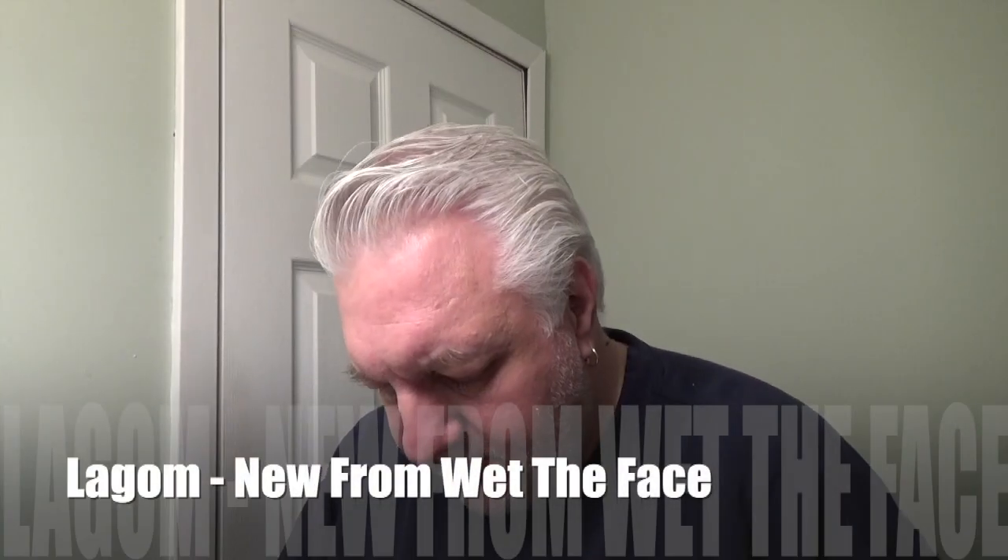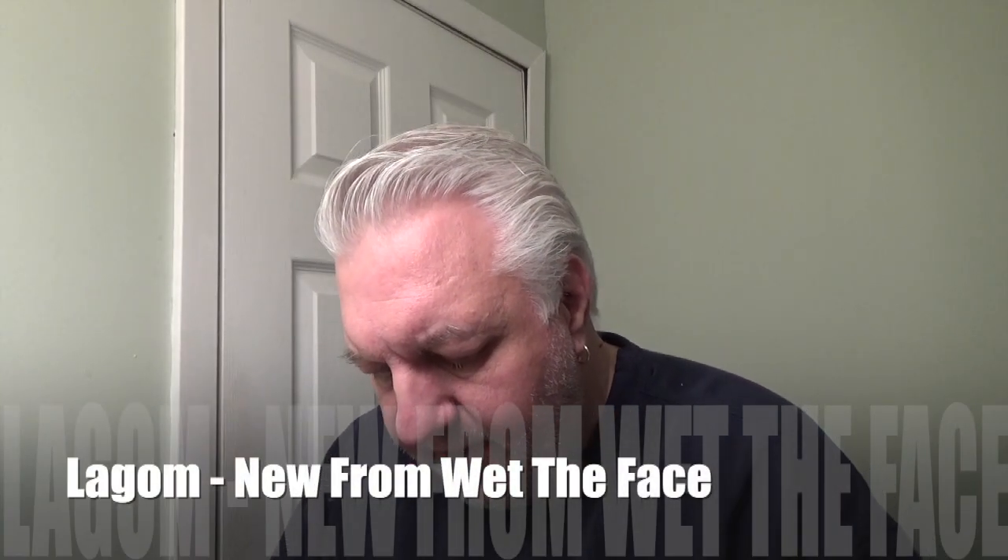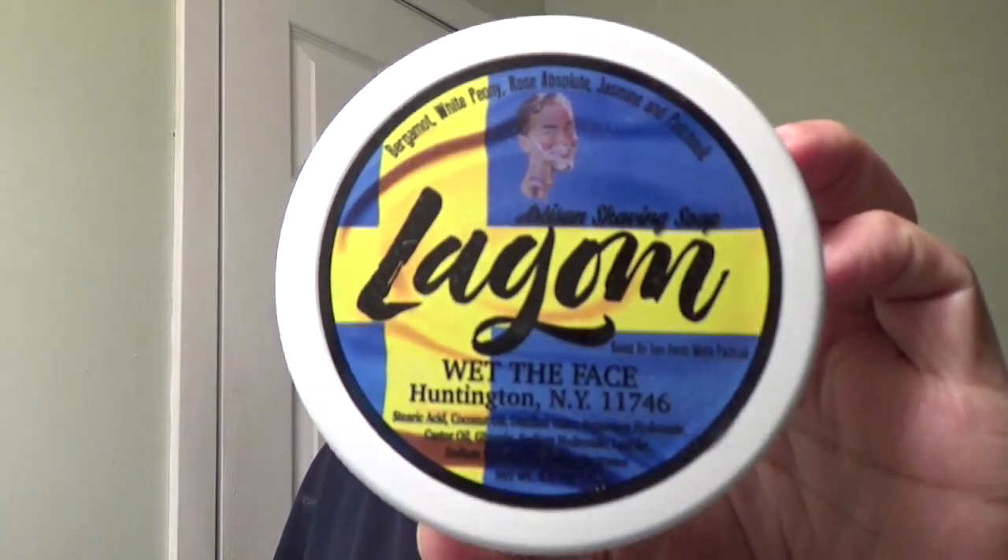Welcome back to What The Face — glad you're here. Today we have something new called Lagom. This is a Swedish term, and I am part Swedish. The term means not too little, not too much, just right. We have the shaving soap and the aftershave, which we are going to introduce today.